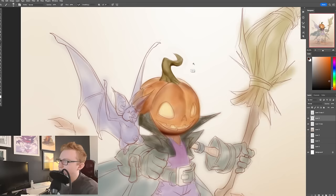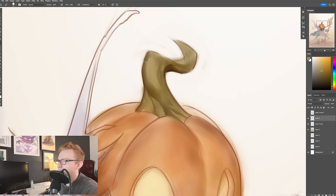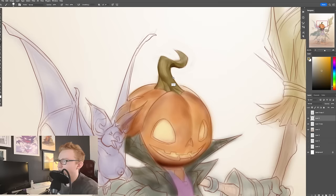And you can see how keeping that nice, hard, crisper edge in there makes it a lot more clear where that separation of light and shadow is, which I think is really important.